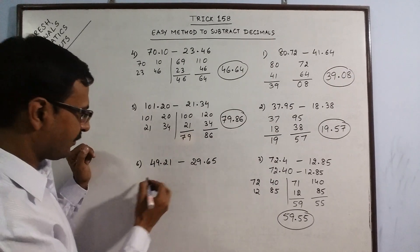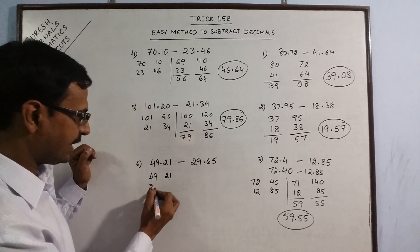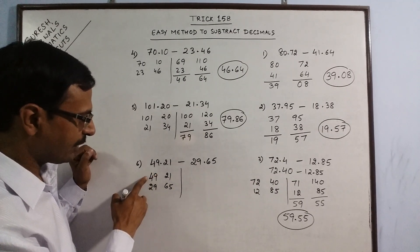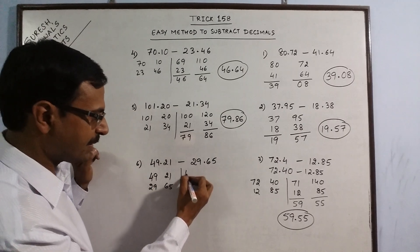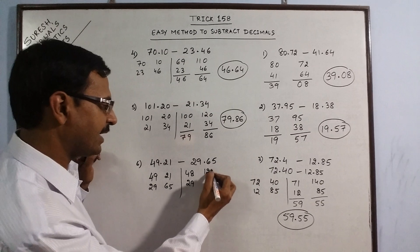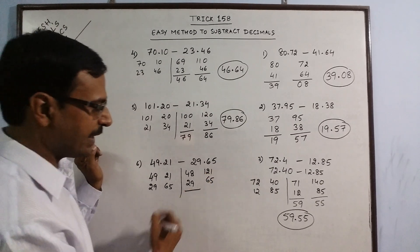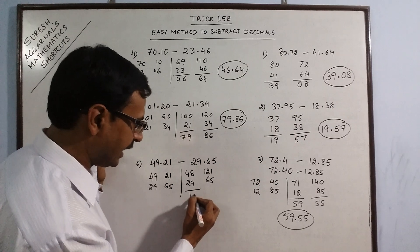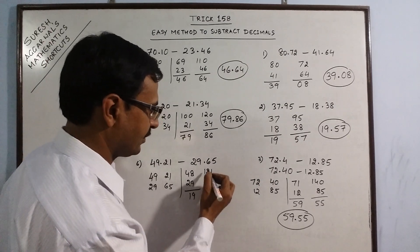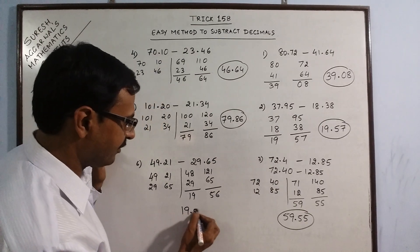Likewise, here 49 and 21, and 29 and 65. So 21 is smaller, so borrow one from here. This becomes 48 and 29, and this becomes 121 and 65. Now subtract. Your final answer is 19.56.